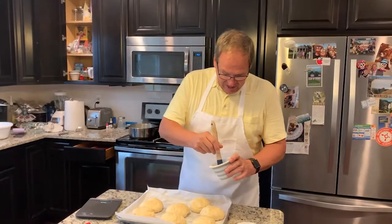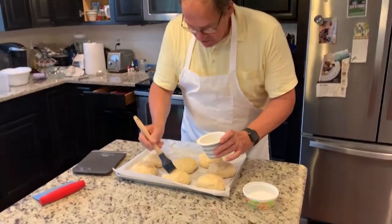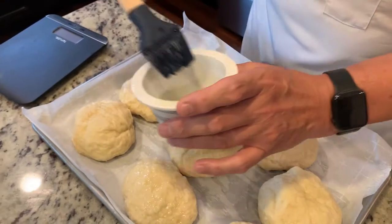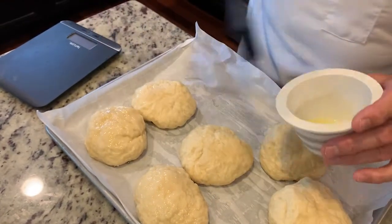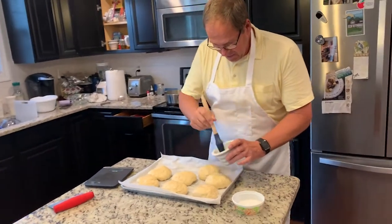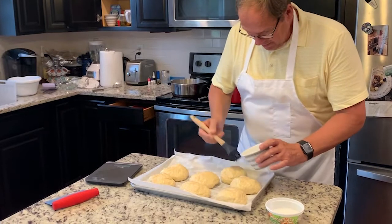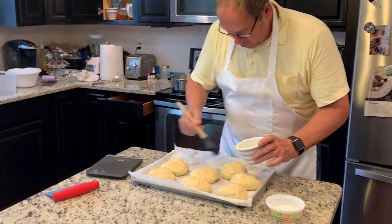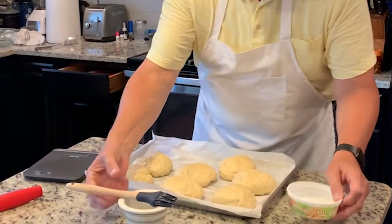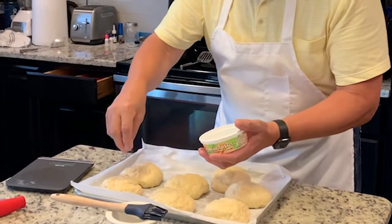The next step is to put an egg wash — just the egg whites and just a little teaspoon of water — over the top of our buns. This gives them a nice finish when they bake. It also allows the salt, which we're going to put on the pretzel buns, to stick to the buns. Here I am just basting it down with a nice, even, smooth coat of egg white and a little bit of water. And then after I do this, I'm going to go ahead and top them with some coarse ground salt — just a few little pinches dropped over the top of the buns.